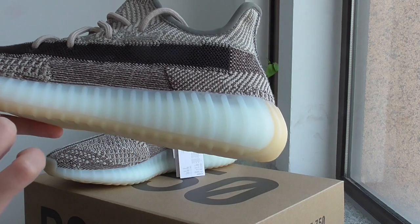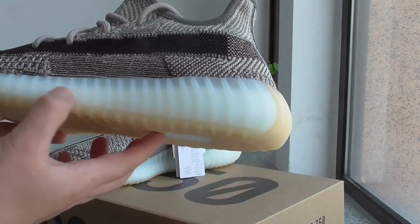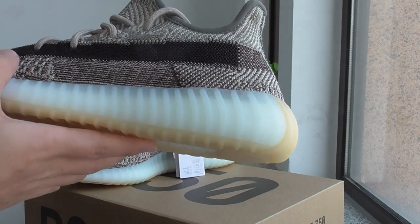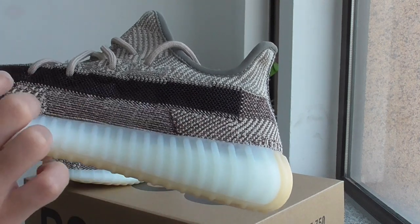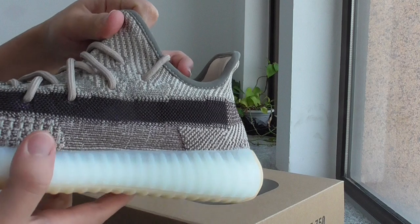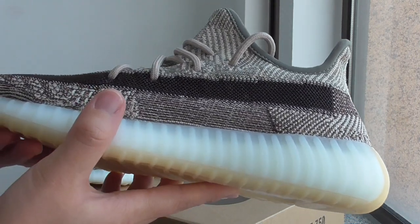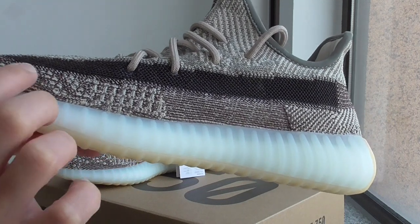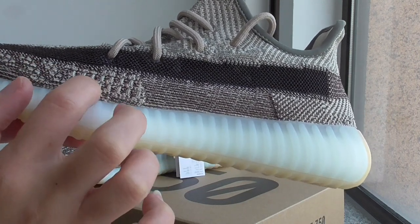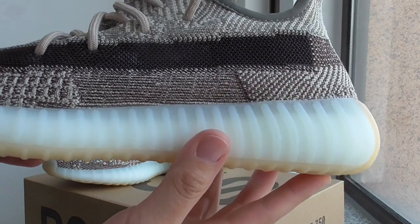Also got the translucent midsole — very clean, it's a white color. And about the Pantone on the upper, for V2 they apply Primeknit technology with different Pantone sections on the shoe. You can check this part, the second part, third part, and fourth part — all with different Pantone.